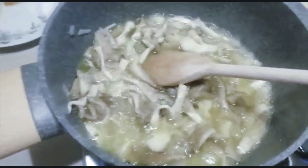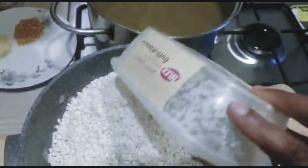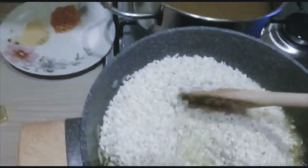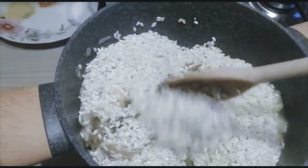The next thing I'll be adding in is my risotto rice, and I'll fry them all together, keeping stirring.